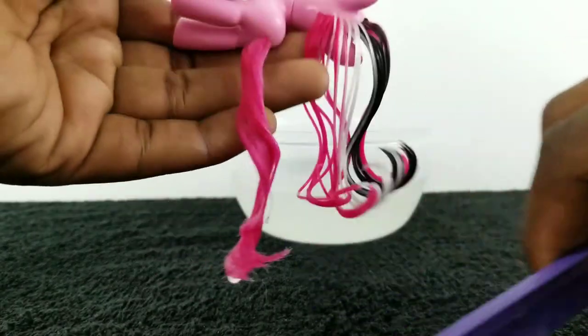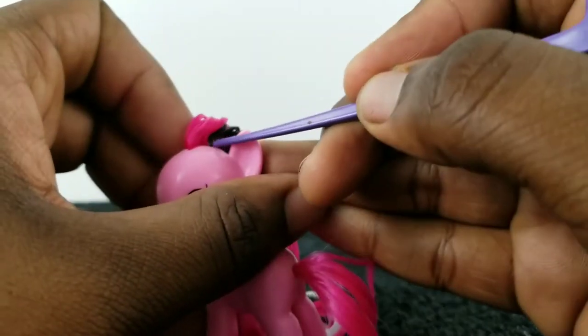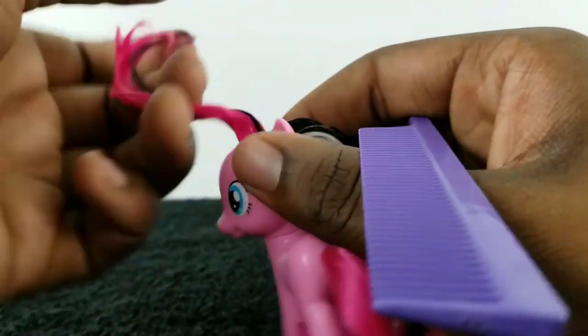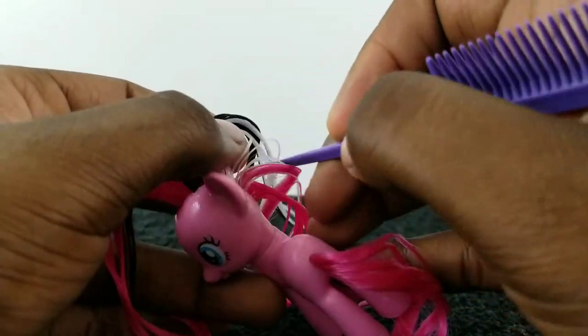Then I'm going to start combing it through again. Now for Pinkie, I'm going to be separating her hair into three parts: from the base of the ears forward, that's going to be her forelock, and from the base of her ears down is going to be the two back portions of her mane.